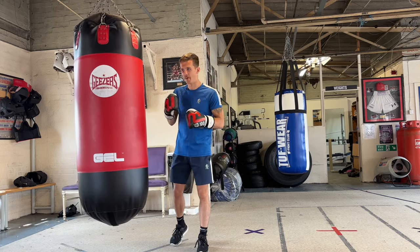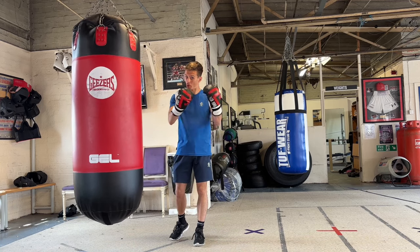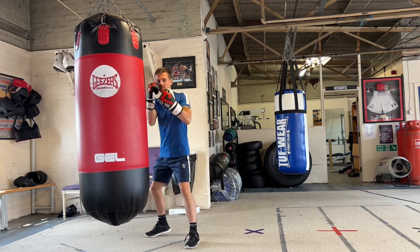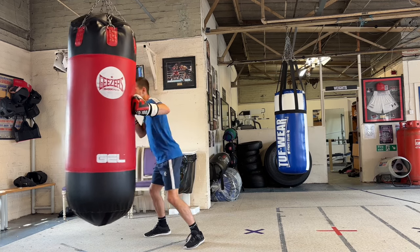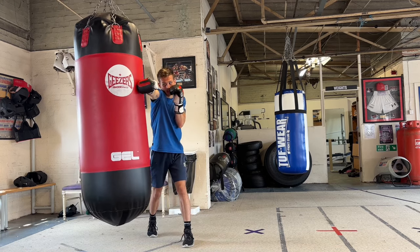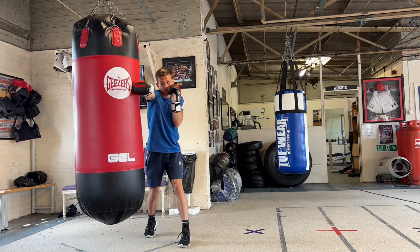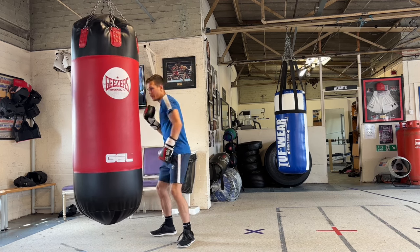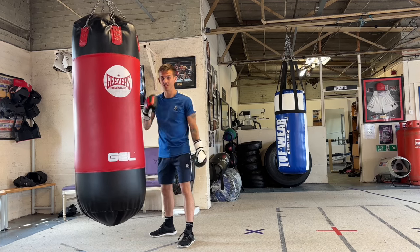Tip number two — I find this one really interesting — it's going to be pulling your punches, not pushing. What I mean by that is, let's say I throw a lead hook. Rather than trying to push into the bag and push my weight into it, I'm actually going to pull my body. If I hold my back hand here, rather than putting all my weight on the hook and losing my balance and losing the power, I'm going to hold my right hand and pull my shoulder back and essentially use my back shoulder as the power. That pull back is what's going to generate the power for me, and the hook is literally just what delivers the punch.